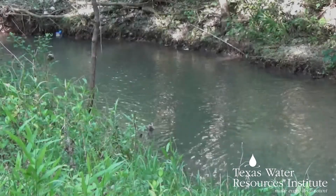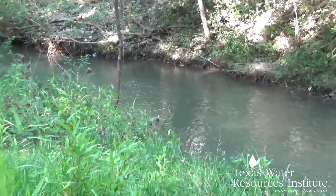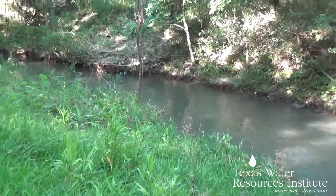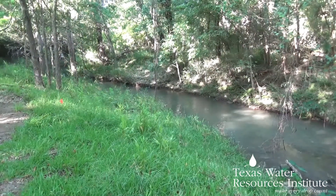When you get to your stream site, the first thing to consider is how many cross-sections you are going to take. If you are just wanting to classify your stream, a single cross-section taken at a riffle of the stream will be enough.